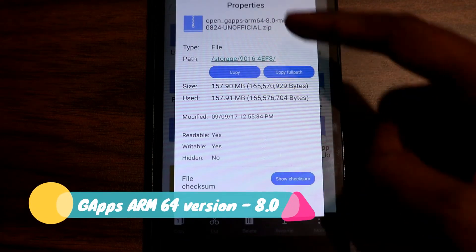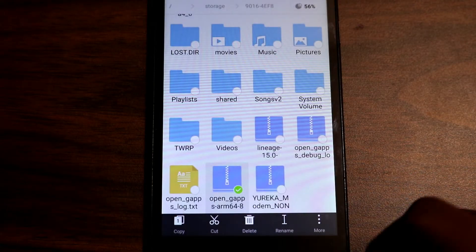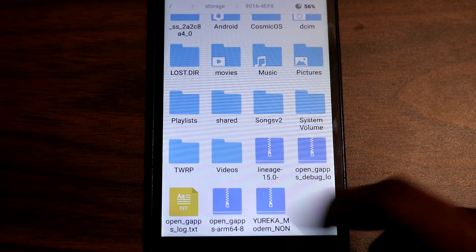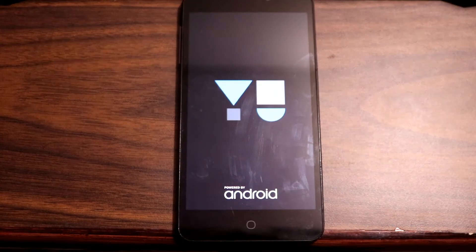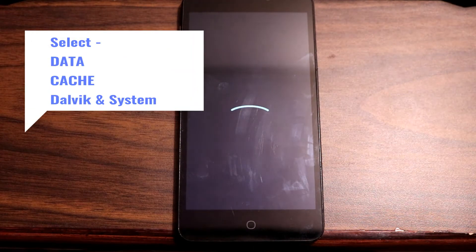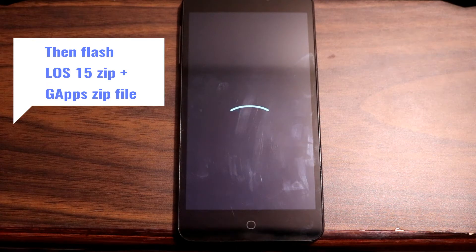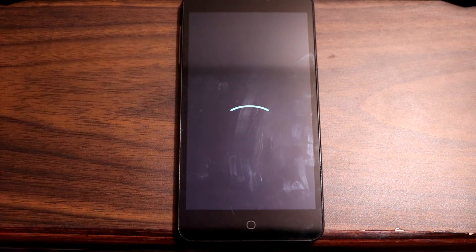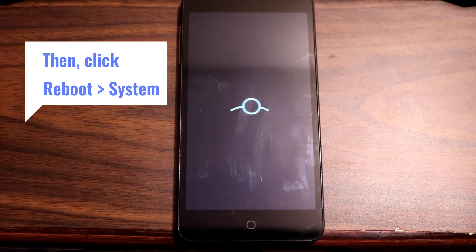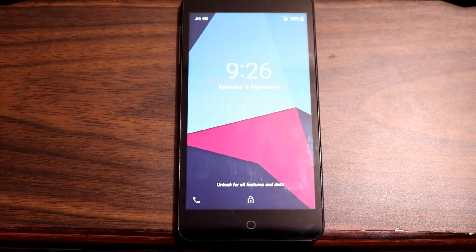In a few other videos I saw people recommending to flash the non-VoLTE modem file, but it worked for me even without flashing it. Once you have copied all the files, boot into the TWRP recovery. Then select wipe to clear the system, data, cache, and Dalvik. Once done, click on install and select the Lineage OS zip file along with the GApps zip file, and then flash it. When the process is completed, click on reboot and select system. The first boot took about 10 to 15 minutes, so you have to wait a while. After that, complete the setup process and the boot will be done.